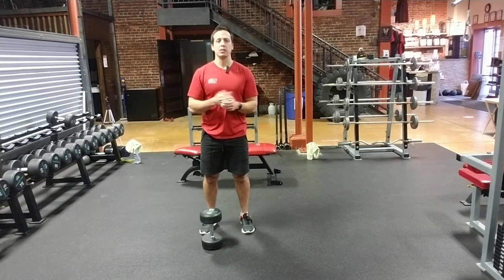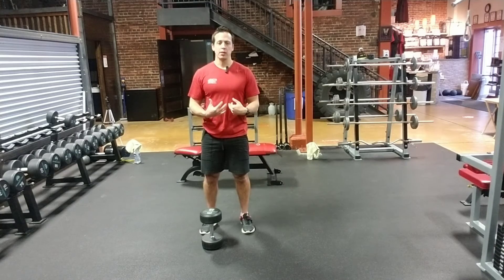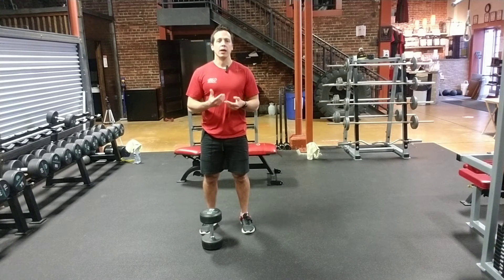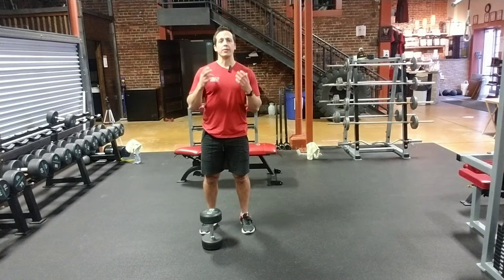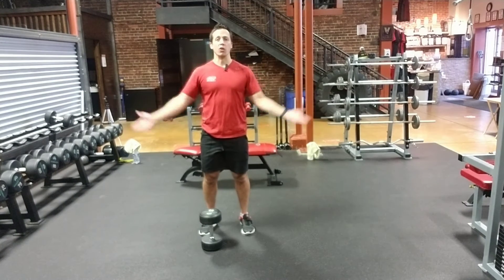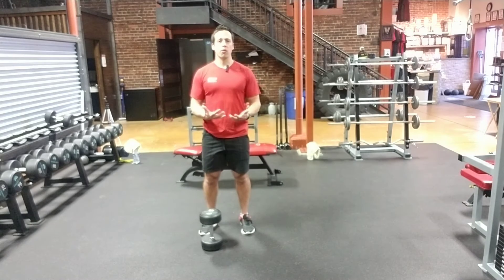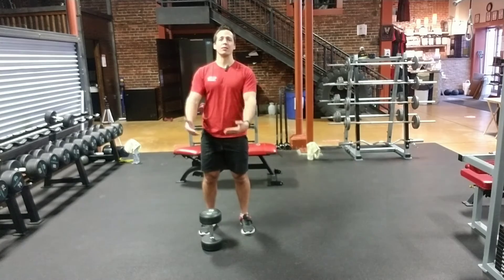Hey everyone, it's Jack here at 360 Fitness and today's exercise demo we're going to be doing a Dumbbell Sumo Squat. It's a really simple but effective exercise, great for beginners all the way up to advanced, and it's really helpful to hit the adductors — the inside of the thigh — because we're going into more of an open stance. It keeps you safe, keeps you grounded, and it's a great core exercise too because we have to hold the dumbbell and keep our spine nice and neutral since that weight is in front.